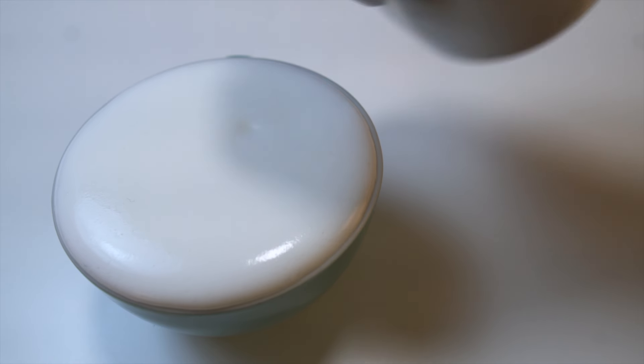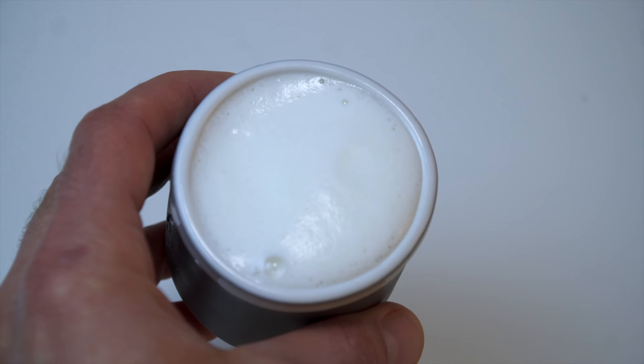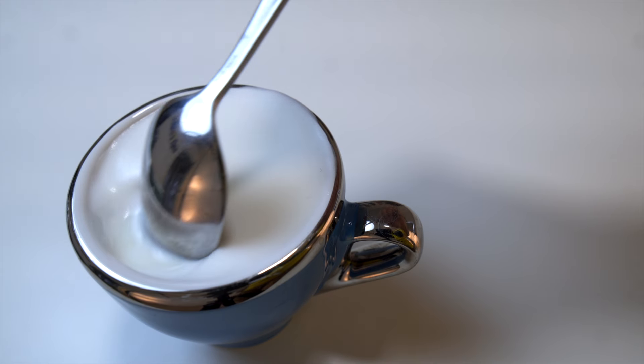It should pour really evenly and smoothly, and it should be hard to tell where the foam ends and where the liquid begins. Properly textured milk should not be grainy, should not have any big visible bubbles, and should not be so thin that if you take a spoon and peel back that top layer of foam you get to liquid right away. It should be plush.